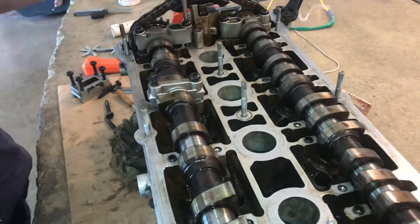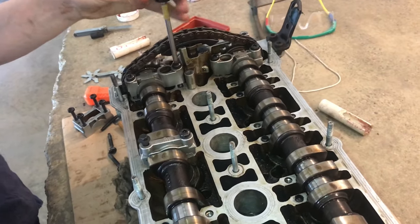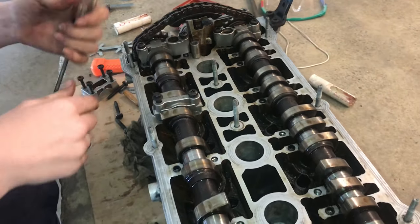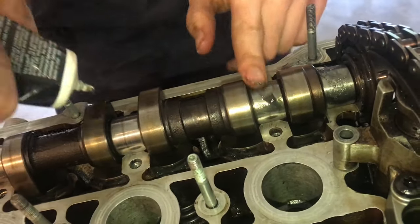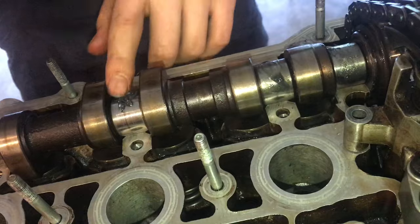Now I'm going to pull these off and make sure we get that engine assembly lube in here, because we don't want these running dry — you don't want it to grind. We'll smear this around and make sure all the surfaces are covered.